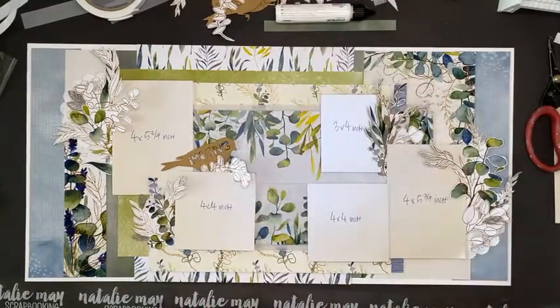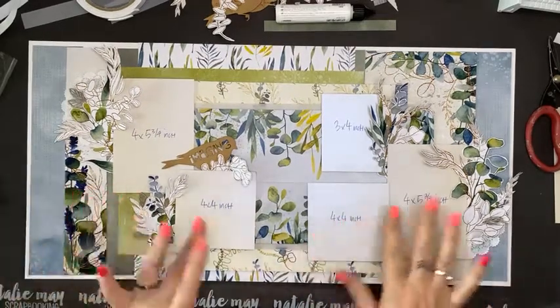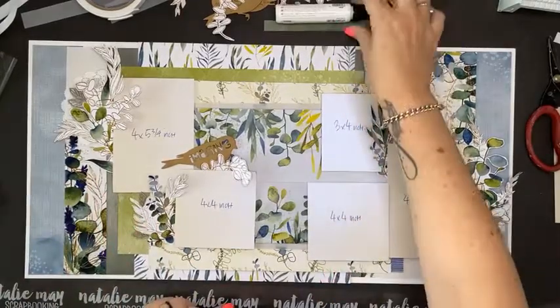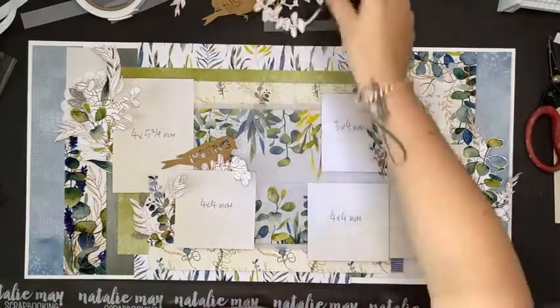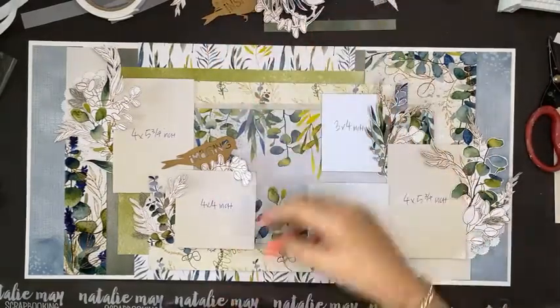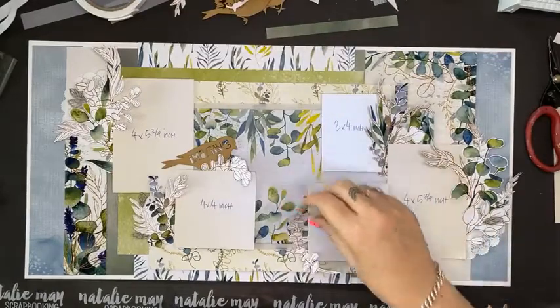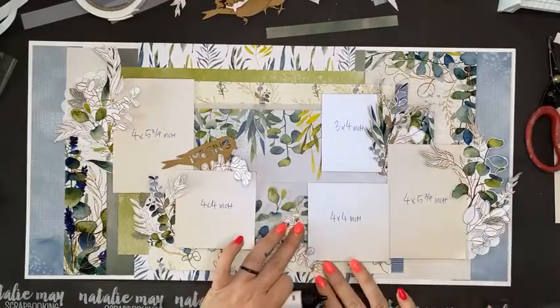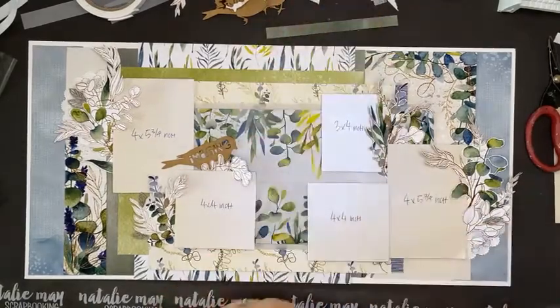Thank you for tuning in to watch that layout. I really quite like it — the colours have worked quite well, it holds a lot of photographs. I'm loving it! I've got bits left over and some other elements I haven't included, but I don't need to overdo it either because there's already a lot going on.